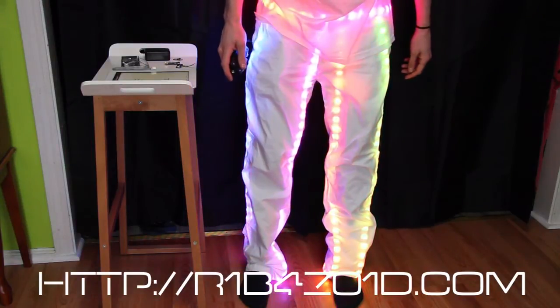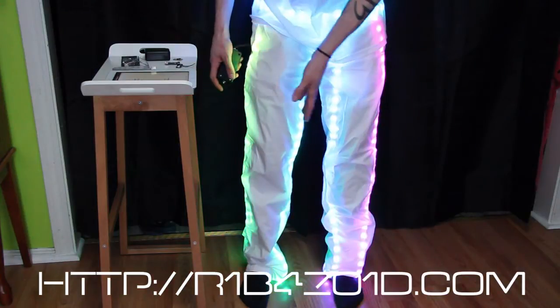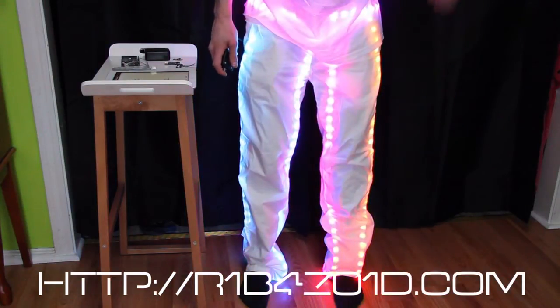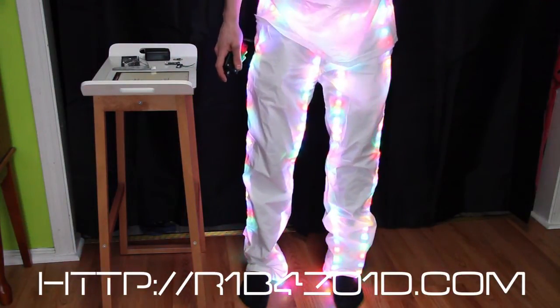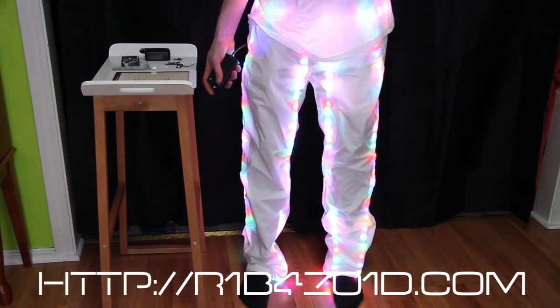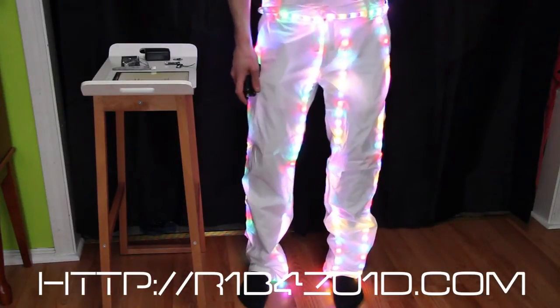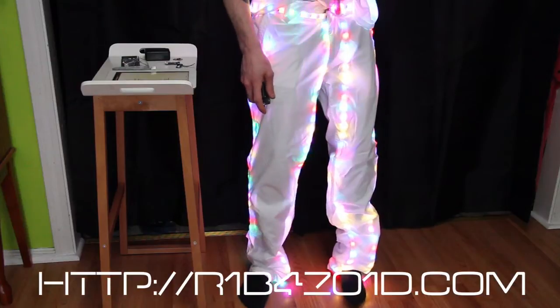This is one of my favorites — it's a rainbow. It just starts from the right side and slowly moves to the left. The LEDs are inside the pants, all the wires are inside the pants, and you can't really see anything except right here where you can see a couple of the wires.